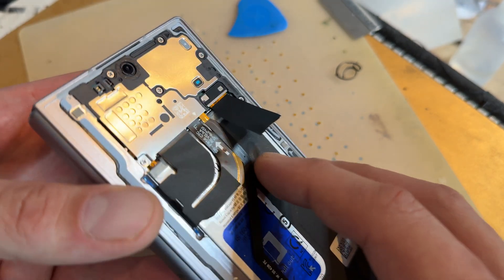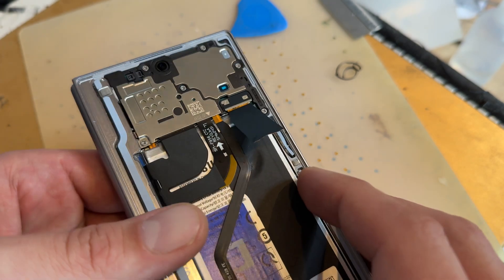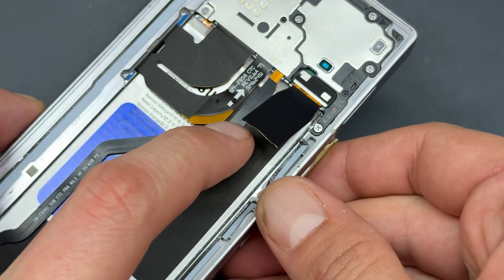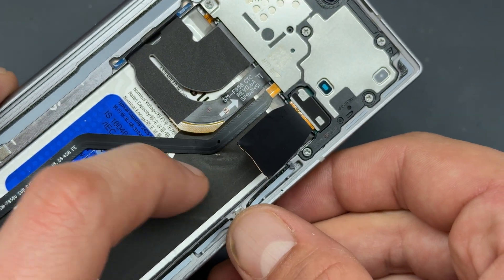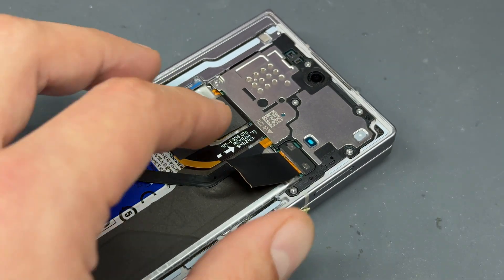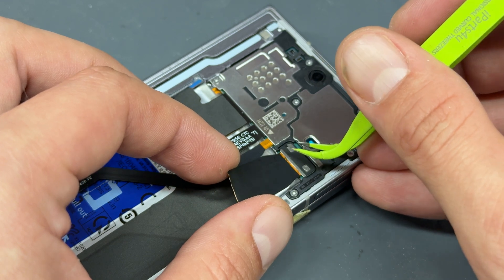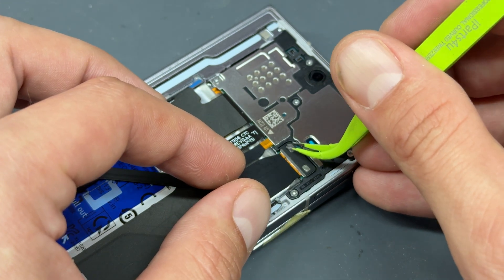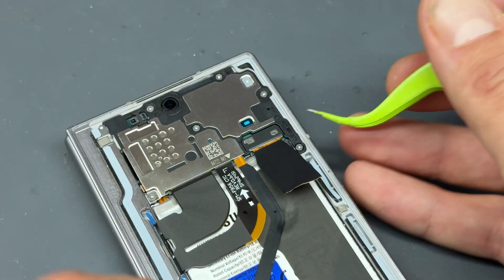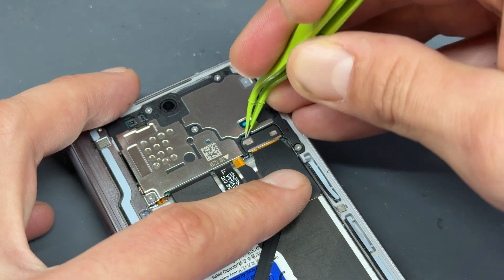This is definitely not one I'd want in for battery replacements because that was hard as nails to remove. I don't know if you can see there, but there's some damage to the battery as well. Whatever hit it really took a heavy impact. I'm going to have a word with the customer about that battery. However, I'm not going to let it get in the way of our video because I'm going to finish off this demonstration of how to replace this screen.